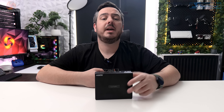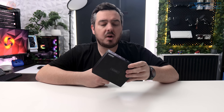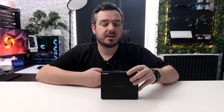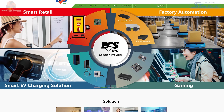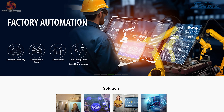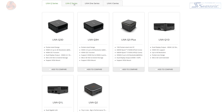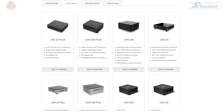Hi guys, I'm Matt and welcome to KitGuru. This is the Leva Z5 Plus from a company called ECS IPC. ECS IPC produce a number of products: motherboards, mini PCs, all-in-one PCs, and electric vehicle chargers. I'm going to be focusing in on one of the offerings from their range of mini PCs today.